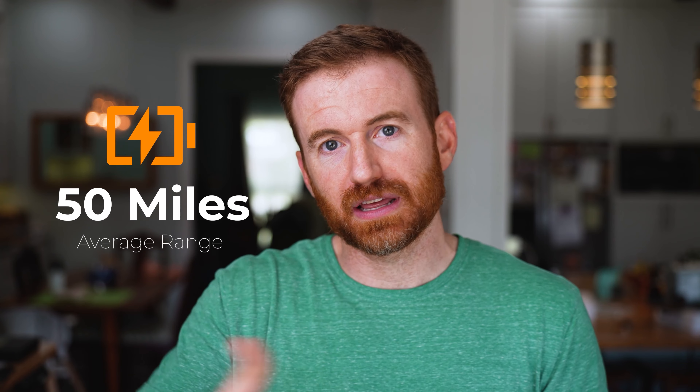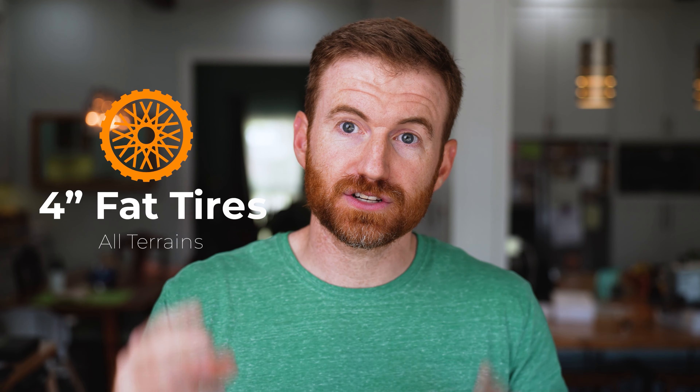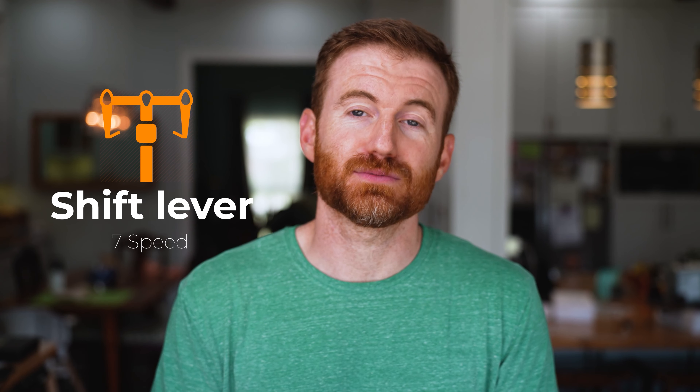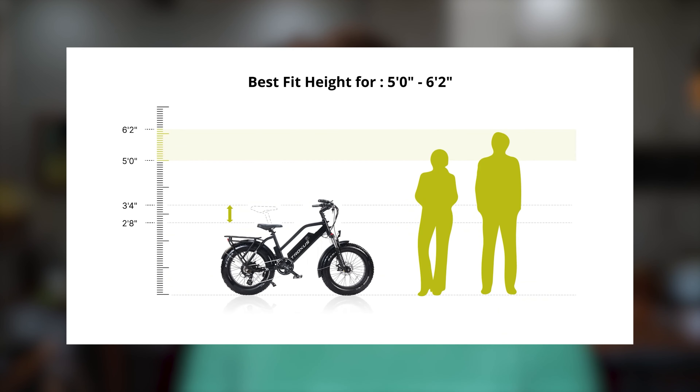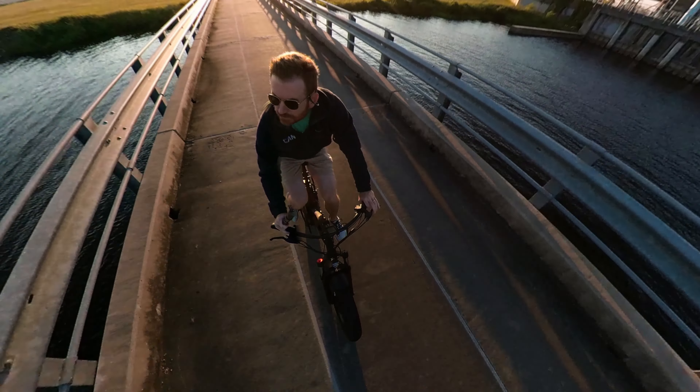Let's get some of the specs out of the way right off the bat. This bike has a 750 watt motor — so do all of the Troxus bikes. They claim a 50 mile range, which we'll get into later. The weight capacity is 275 pounds. It has four-inch fat tires front and back, a seven-speed shifter, and it can accommodate a rider from five feet to six foot two. Six foot two might be pushing it a little — I'm 5'10", and leaning forward down on those handlebars at taller heights might be an issue.